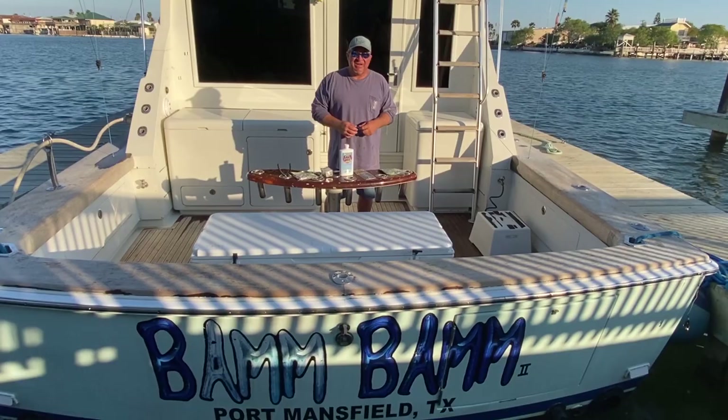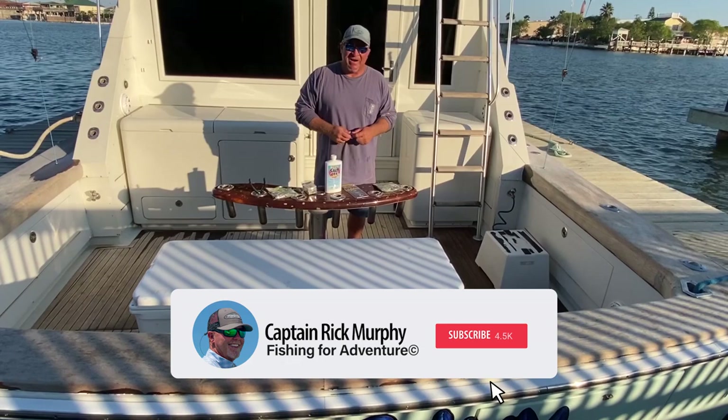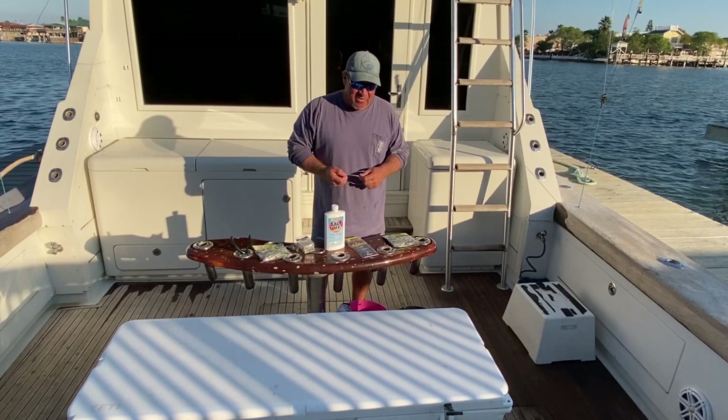How are you doing? Captain Chad Kinney, owner-operator of Bam Bam Chargers here in Port Mansfield, Texas. We've got Laguna Madre Bait and Tackle behind us. My buddy, first mate, Captain Daniel Contreras is here filming this. So we're going to give you a quick update on a fishing report down here.